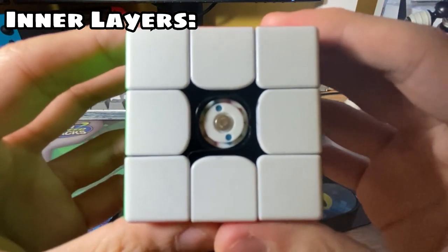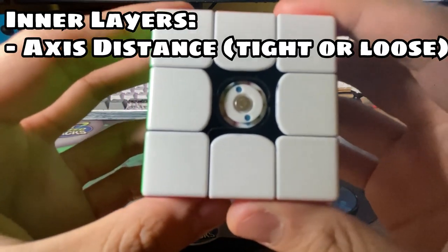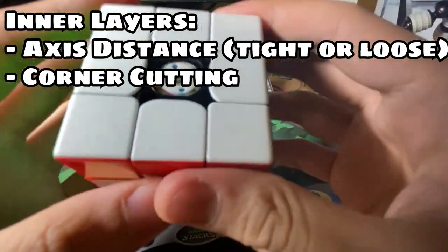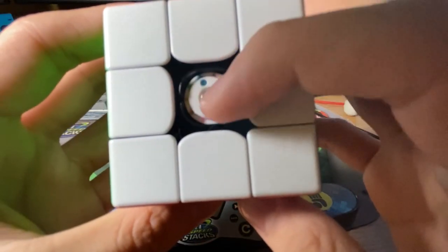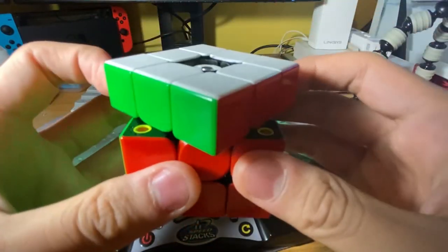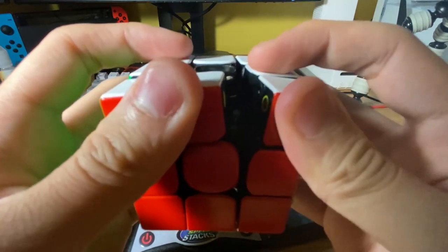The inner layers of the spring system adjust the axis distance of the cube, affecting corner cutting and how tight the cube is. A larger number on the inner layer means the cube cannot corner cut as much and will be really tight.